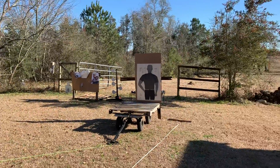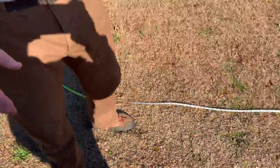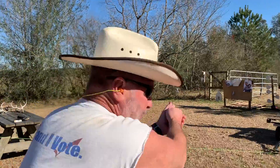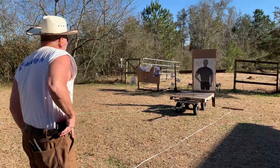This guy has a machete. He's 21 feet away. Hey Leah, show him 21 feet. And I don't know if you've ever actually measured this out, but 21 feet ain't nothing. So he's got a machete. I'm gonna draw my weapon, step offline and shoot him — to get out of his way. Okay, ready, set, go.